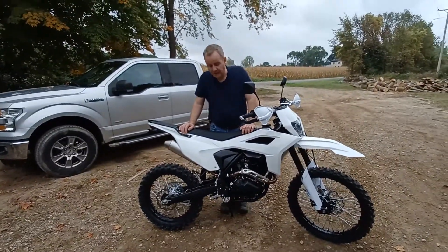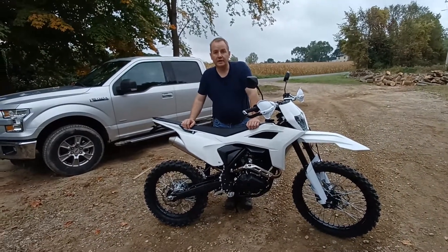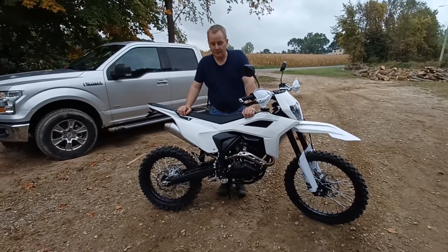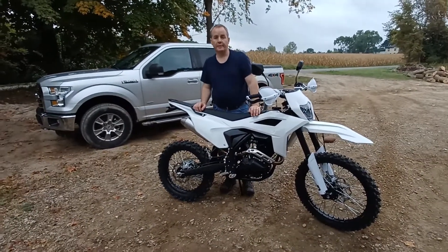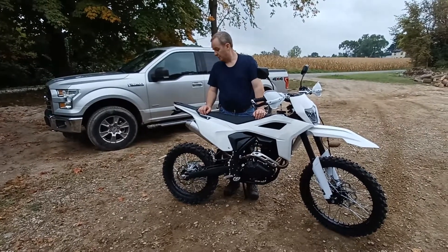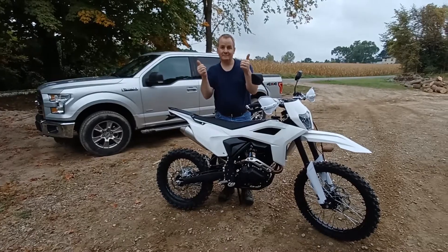Orion is sending the skid plate for this as well. There's also a recall — the wrong spring was delivered from the manufacturer for the right foot peg — so that's going to be remedied too. But overall, two thumbs up — three thumbs up — love it, guys.